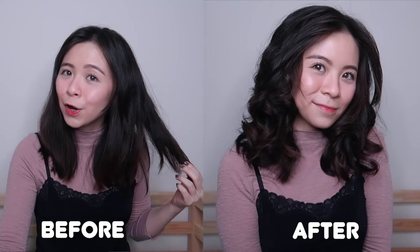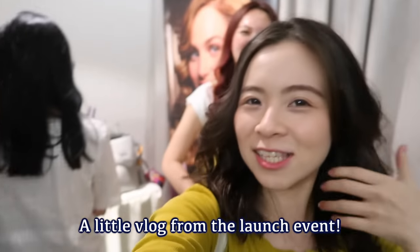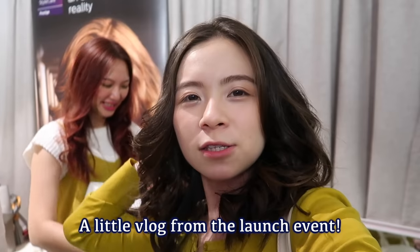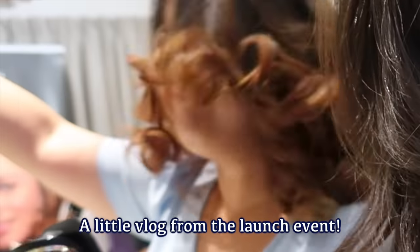That's pretty much it for this video. I hope you enjoyed! I will link more information in my blog — it'll be in the description box below. Do give this video a thumbs up and subscribe to my channel for more videos. Thank you so much for watching. I'll see you guys in my next video — bye!